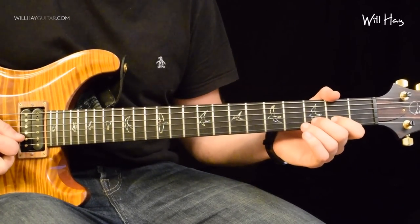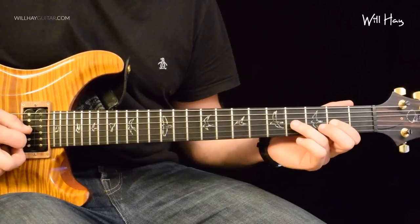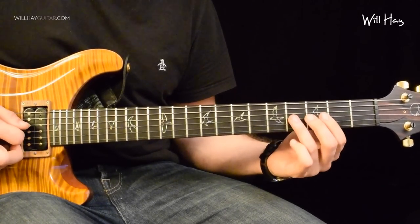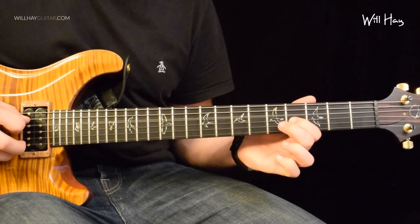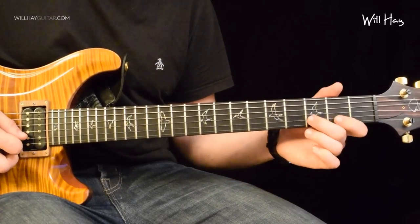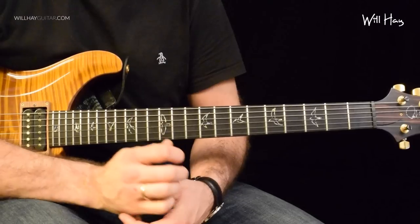Back to the solo. 2-3-2-0. I'm using my first and second finger and that's on the B string. Then we go on to the G string: 2-4-2-0. Same principles — I'm just using my first and third fingers this time. Then we go on to the D string: 4-5-4-0. Then we go on to the A string: 4-5-4-0. So that's the fast descending run. Try and keep it very even as you cross the strings, rhythmically and volume wise.